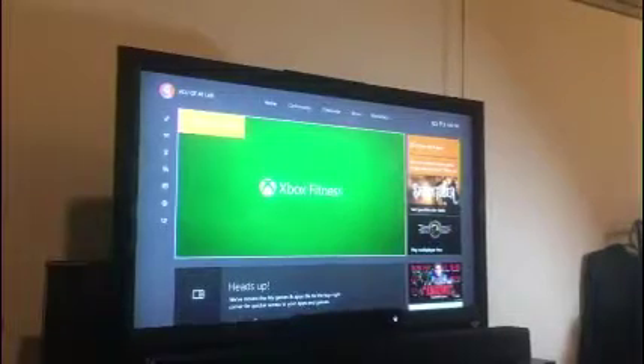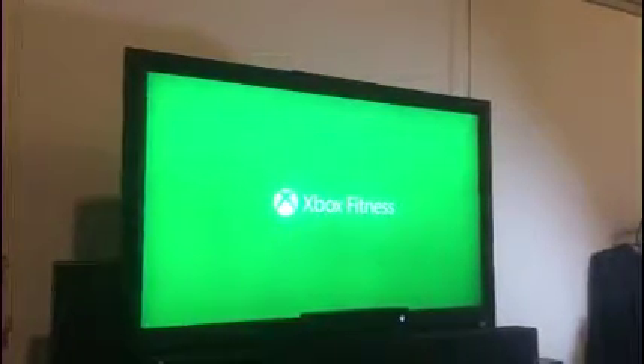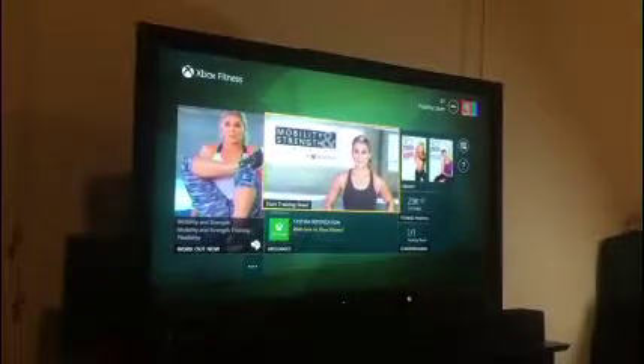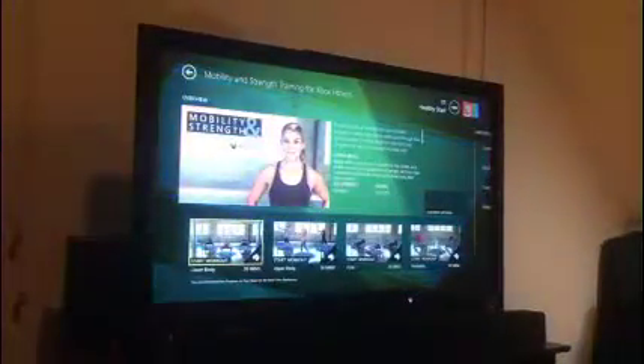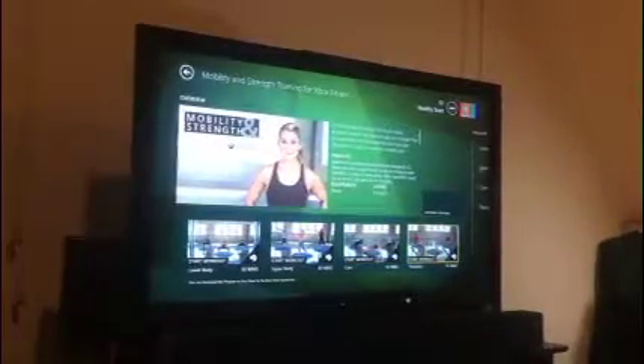Select Xbox Fitness using the A button. Select the game you would like to use. For this example, we are selecting mobility and strength. Next, select the areas of skills you would like to work on. We are selecting flexibility.